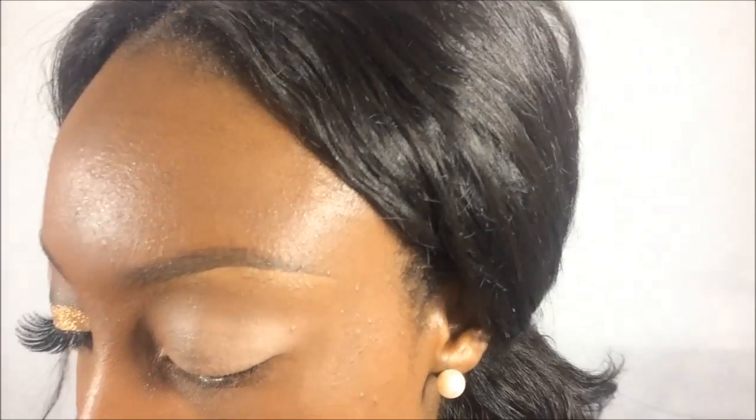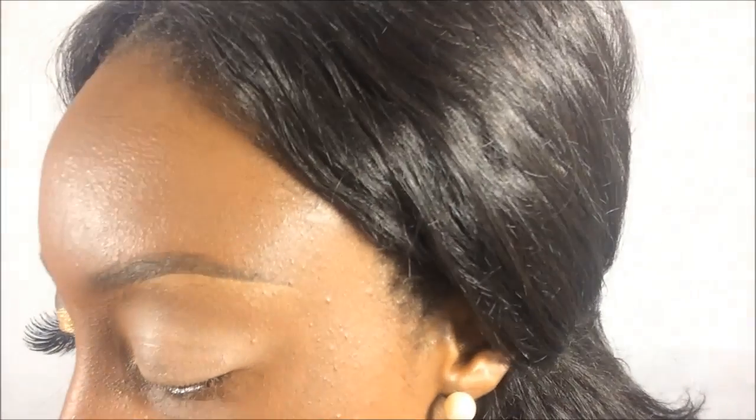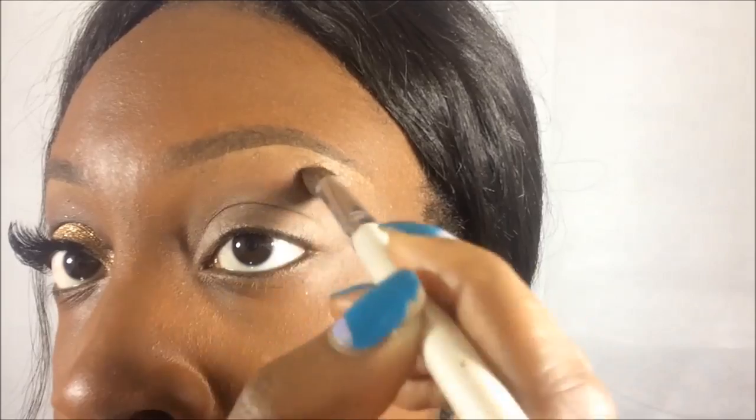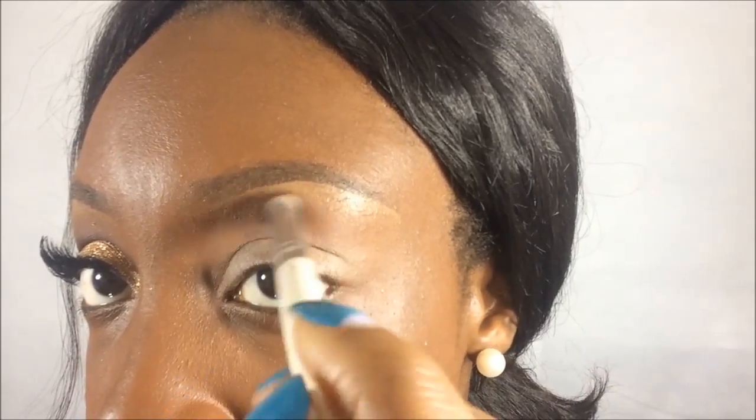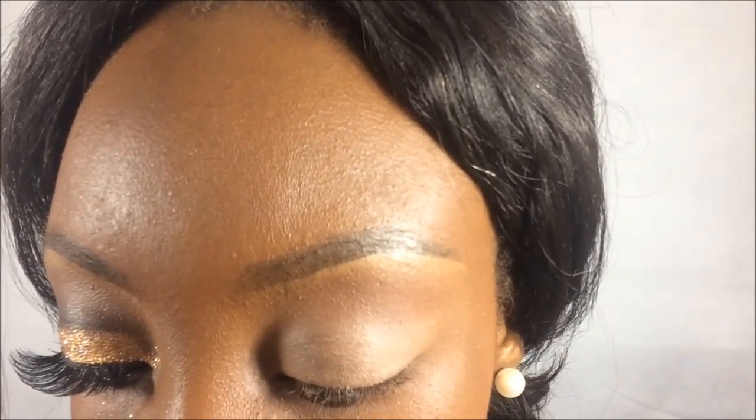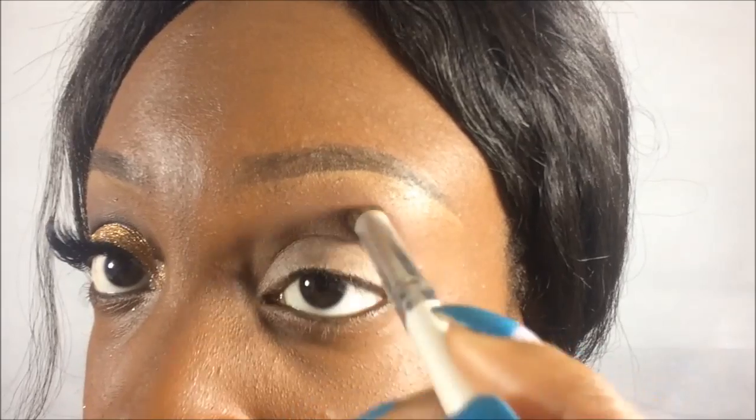I'm going to be using the Blush Professional 78-color makeup palette, using this reddish color, and MAC Swiss Chocolate. With the same ELF blending brush, I'm going to put that slightly above the crease, just wanting a gradual fade.